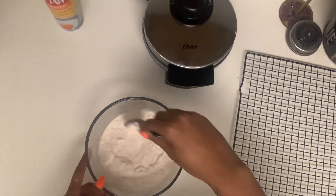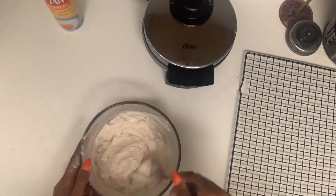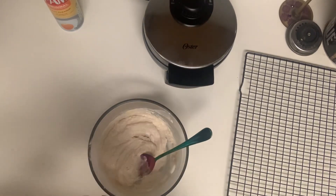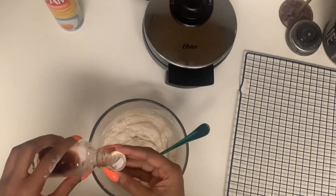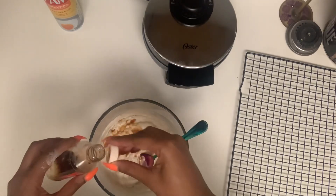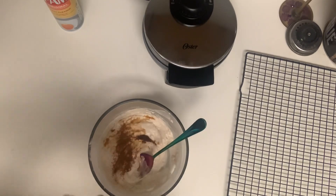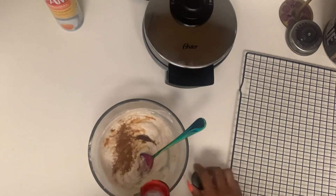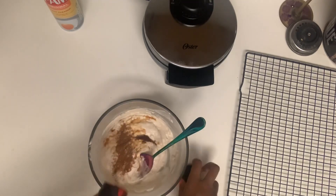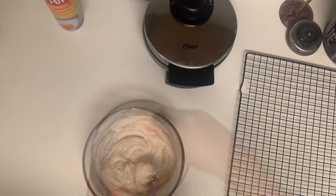Let's start stirring this around and see if I need to add anything additional. Okay, definitely gonna need a little more liquid, but let me go ahead and add some vanilla extract — about a capful of that — some cinnamon. Don't knock it till you try it. A little bit of sea salt. When you add salt to sweet things it brings that flavor out, so just trust your girl because she knows something. Then add some more water.